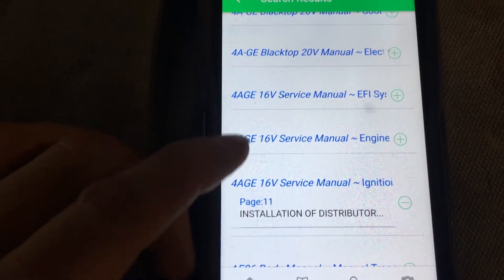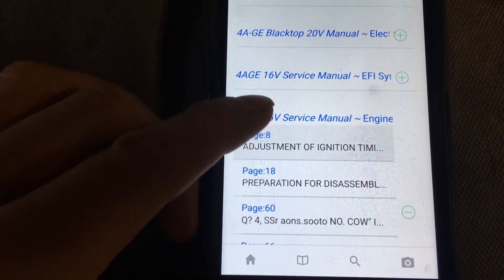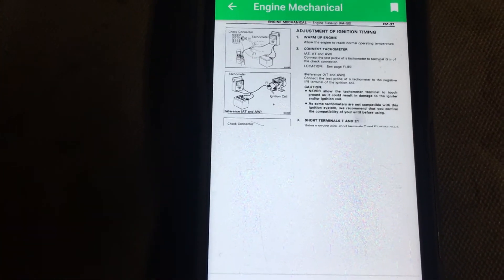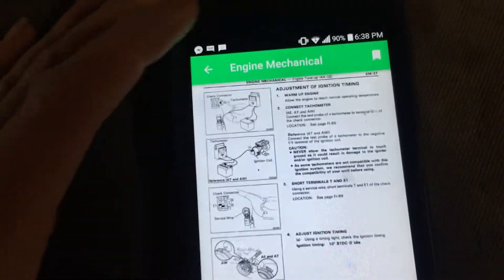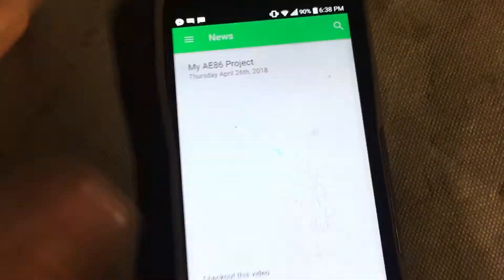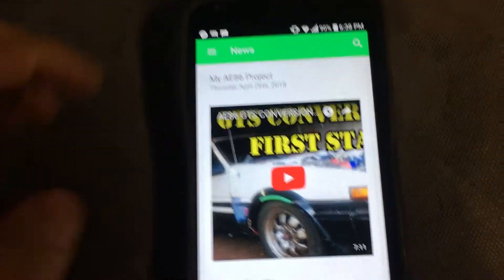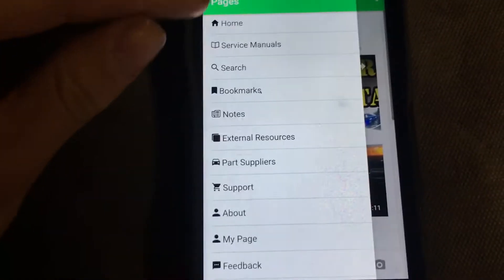Here's a perfect example: 'Installation — distributor' has to do with ignition timing. 'Service manual — adjustment of ignition timing' — click on that and it takes you straight to the page about ignition timing. Isn't that cool? Way better than fumbling around with an old crappy manual. You've got bookmarks, searching, and access to all the manuals on your phone.